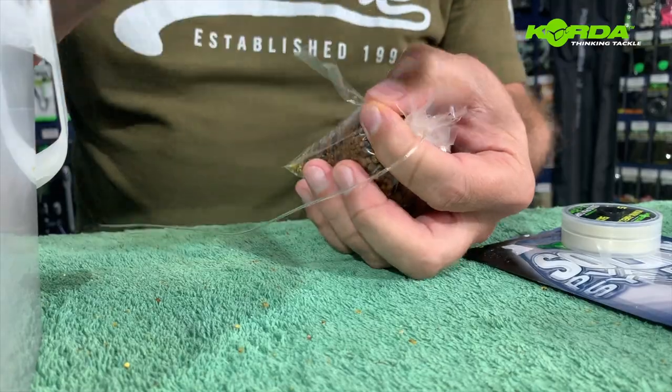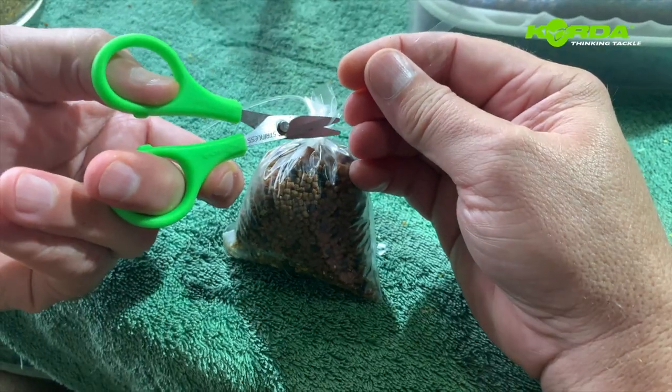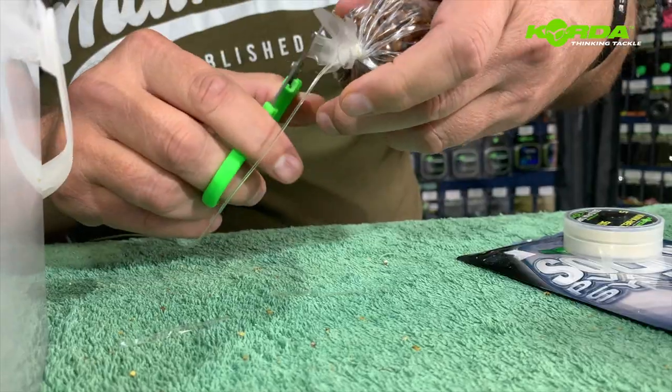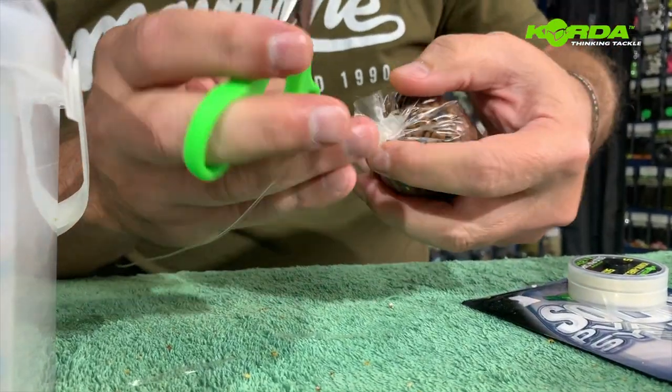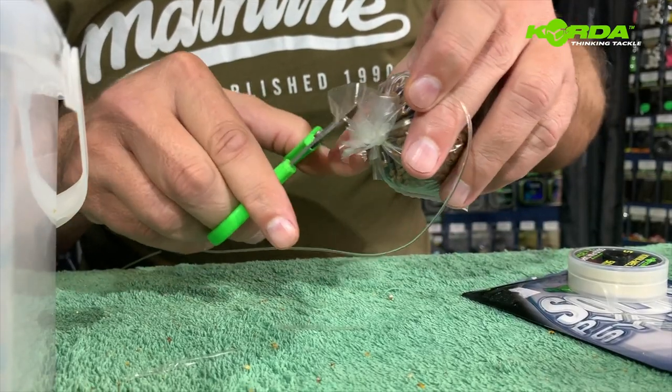Now I can cut this off and cut off those tag ends, then cut off a couple of the protruding pieces that I don't need.